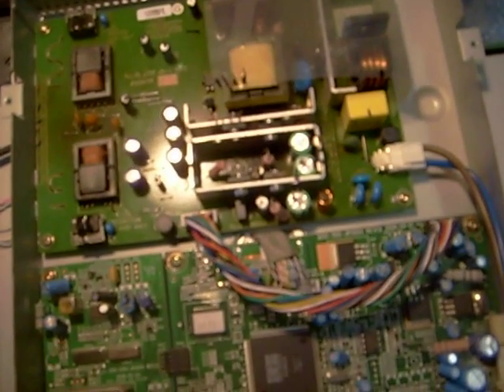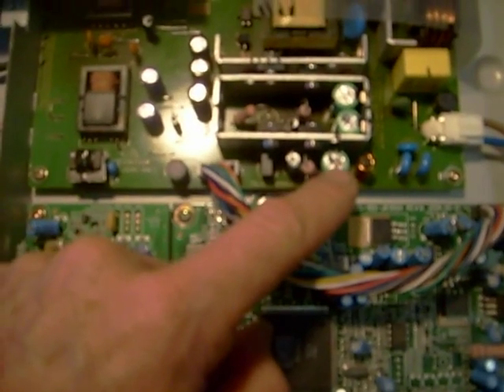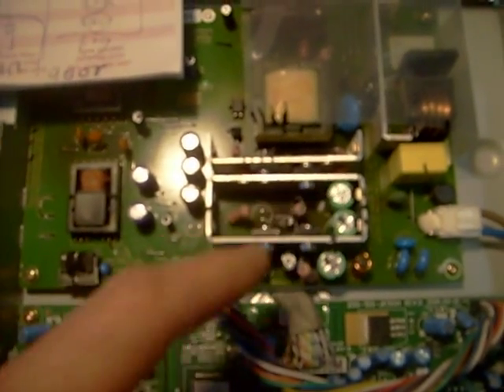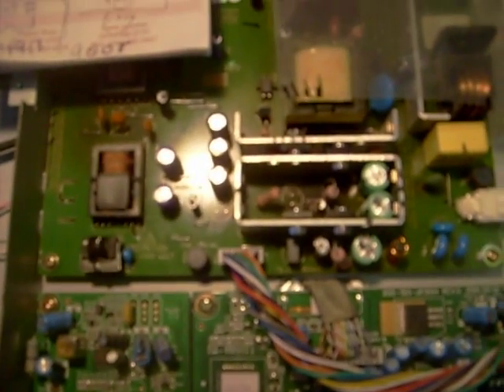Turned out just to be three bad capacitors in the power supply: C808, C807, and C806. All three capacitors were 470 microfarad at 25 volt. I went with a 35 volt capacitor just to make it last longer.